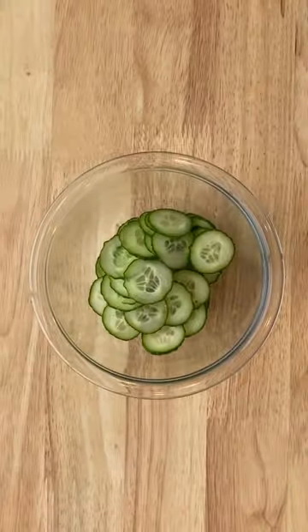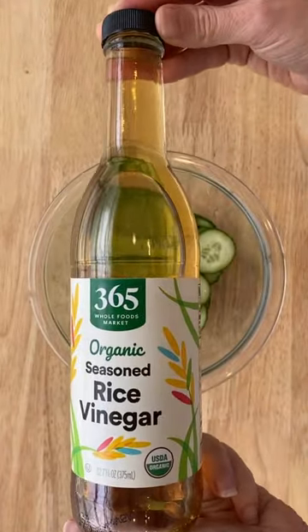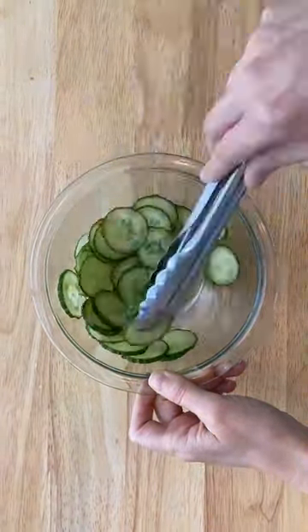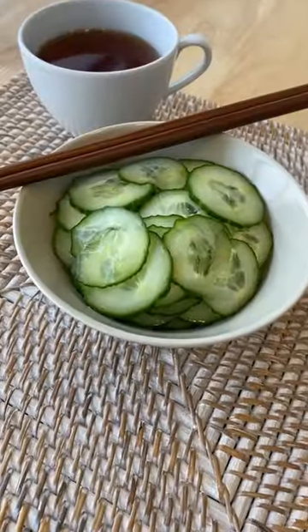Make sure you get seasoned rice vinegar, not just the regular kind. It has a little sugar and it makes this taste just like the sunomono salad you get at sushi restaurants. This tastes even better once it marinates in the fridge for a while.